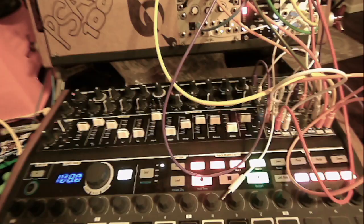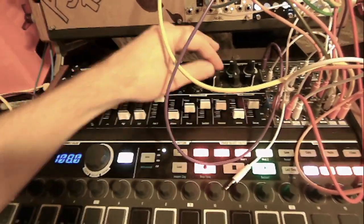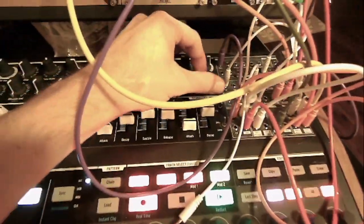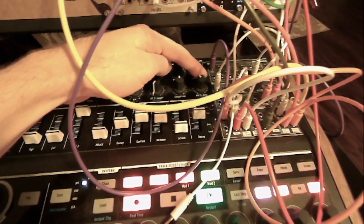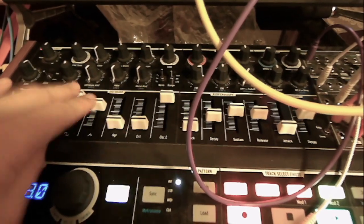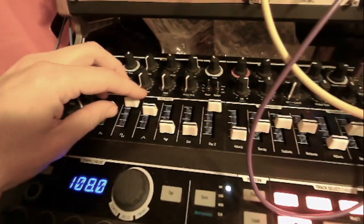So let's talk about the drone first. The drone is coming from VCO 1 and 2, tuned about a fifth apart, and then just sent out as a drone. Here's VCO 2, and then 1, and then a good amount of FM in there to give some grip to it.